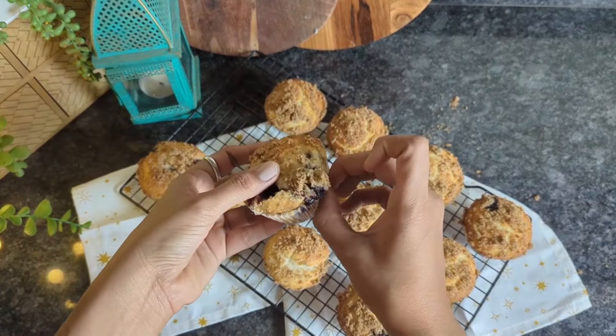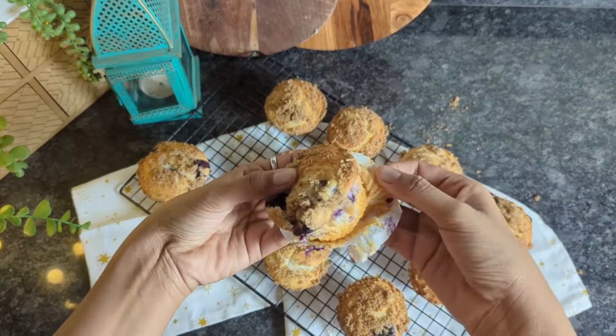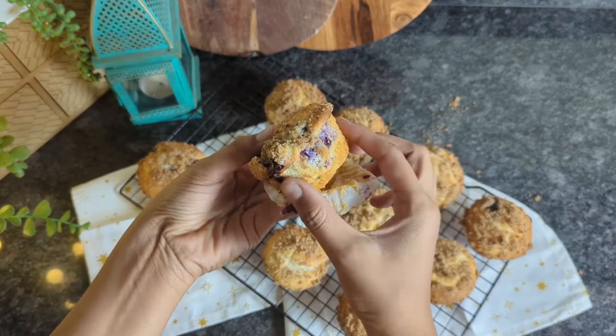If you prefer baking from scratch, you can follow our lemon muffins recipe and simply add blueberries to that. The link for that can be found on the screen at this stage.